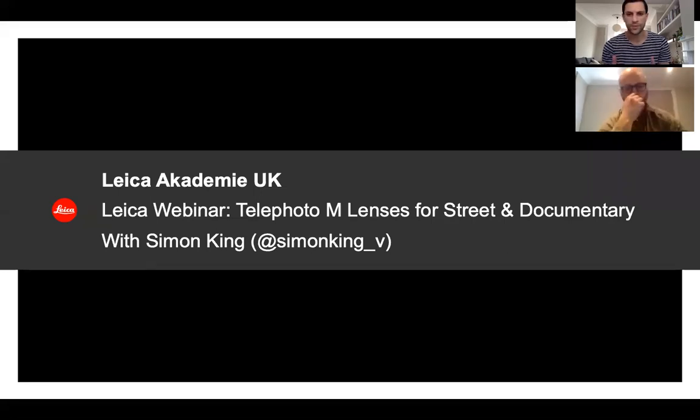Thank you Simon for joining us for another webinar. I think you've done quite a lot now — you're not keeping count, that's for someone else to do. All have been so successfully and well received, so we really appreciate you joining us again today.